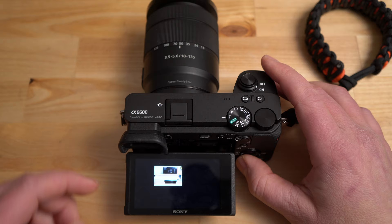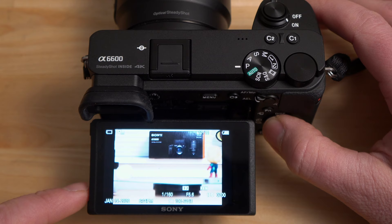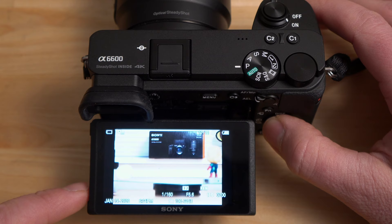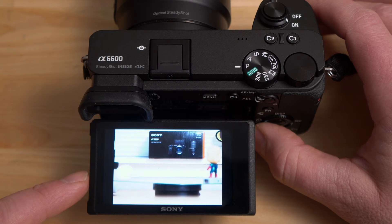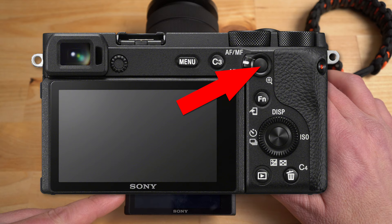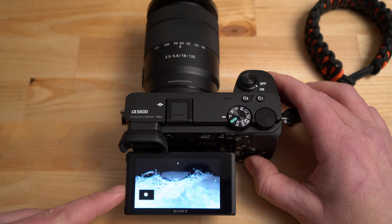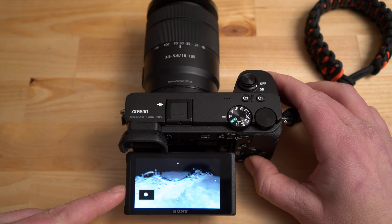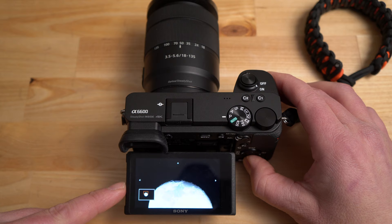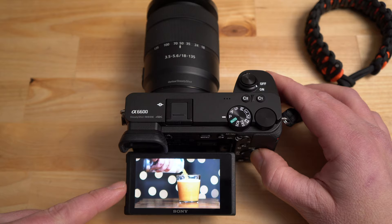Hitting the playback button lets you scroll through your photos. Pressing the display button on the top of the navigation wheel changes how information is displayed — you can get all the metadata or just the image. Turning the navigation wheel scrolls through photos. There's a button to zoom in for a closer look, and you can turn the navigation wheel to zoom in and out or pan around. That moon photo came out really well — just look at that crater. Videos can be played back too, and you can scroll with the navigation wheel to speed through them.